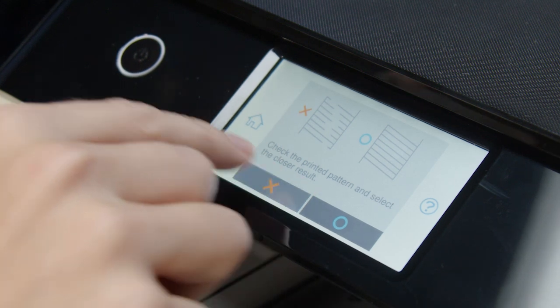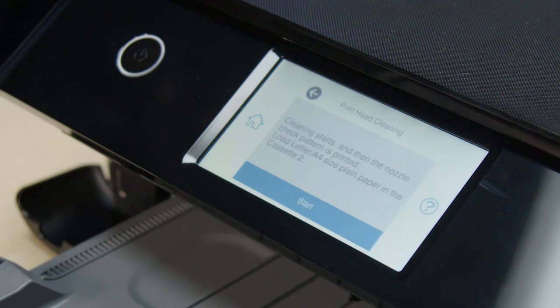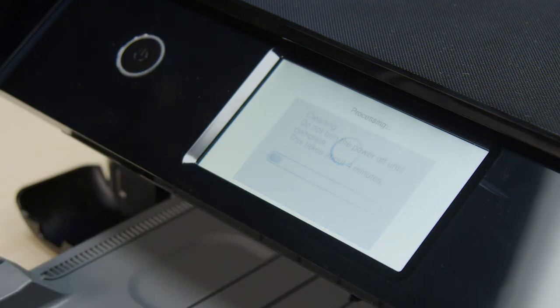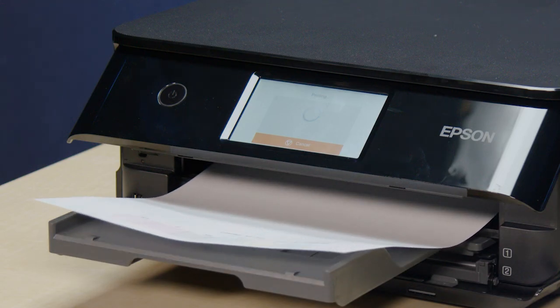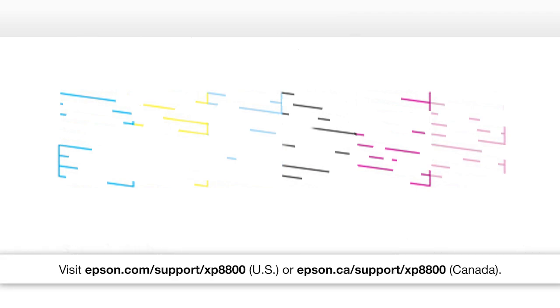If you still see gaps or all of the lines are missing, select this option. Select Cleaning, then select Start. When cleaning is complete, another nozzle check pattern prints. Check the pattern. If you still see gaps or all of the lines are missing, contact Epson for support.